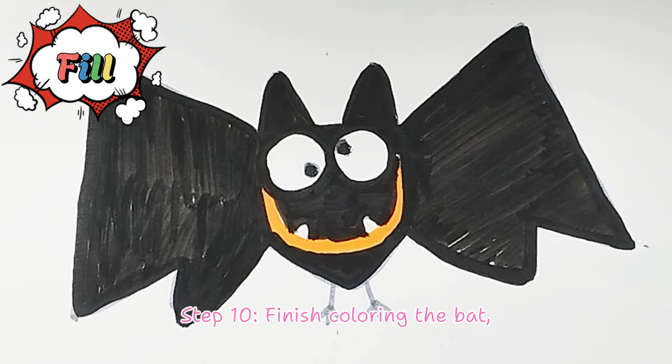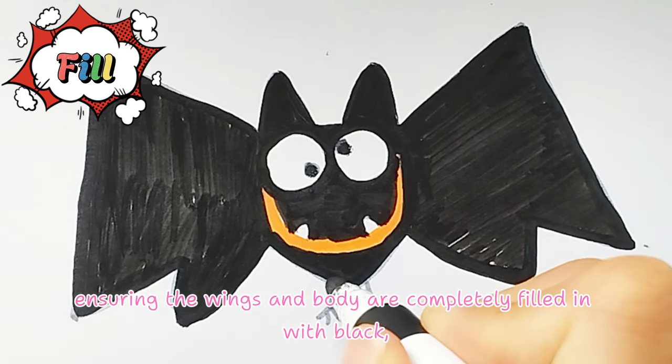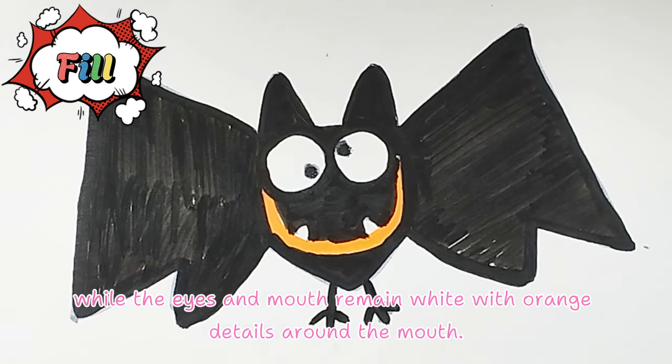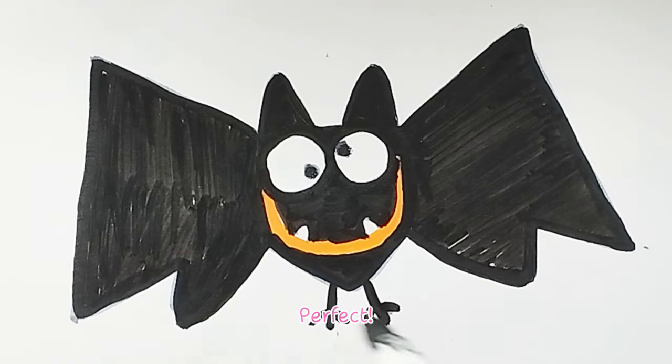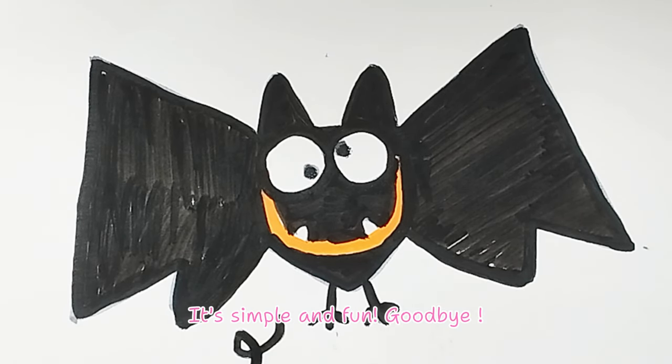Step 10. Finish coloring the bat, ensuring the wings and body are completely filled in with black, while the eyes and mouth remain white with orange details around the mouth. Perfect! There you have a funny bat drawing. It's simple and fun. Goodbye, see you next time!